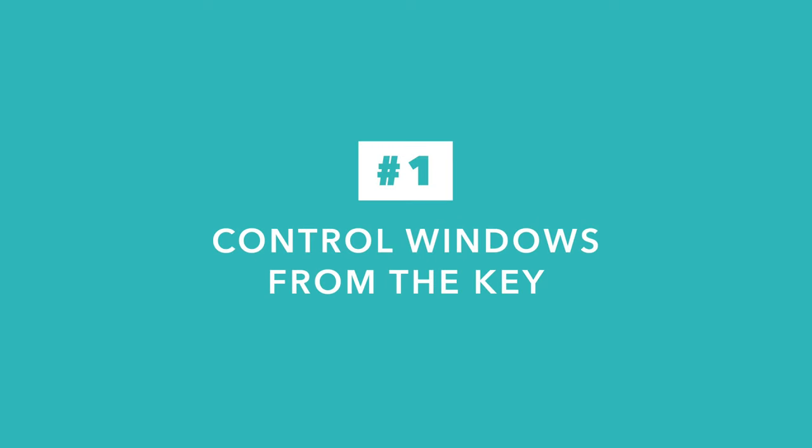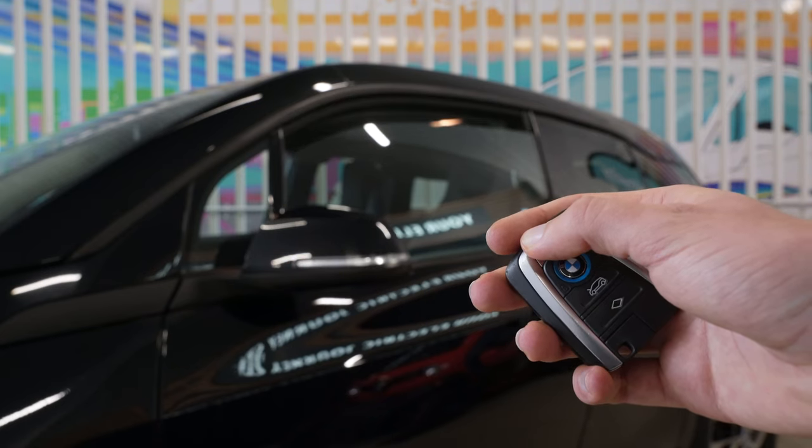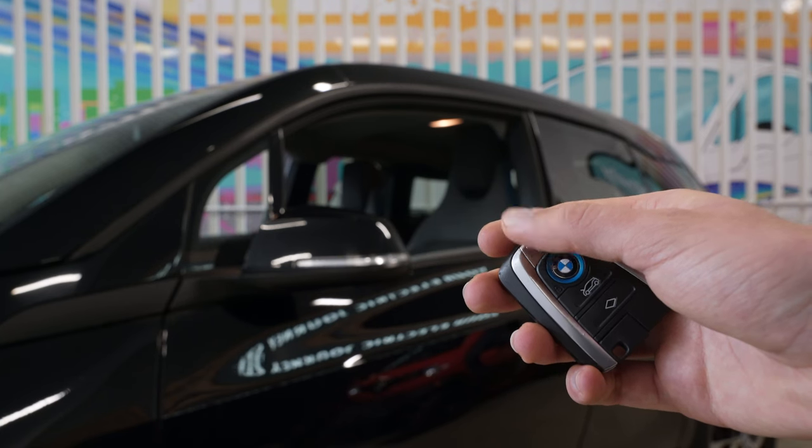But there is more to the lock and unlock buttons than what meets the eye. If you press and hold the unlock button, not only does the car unlock, but the windows roll down as well. And likewise, if your car is equipped with the sunroof, that will slide open as well.